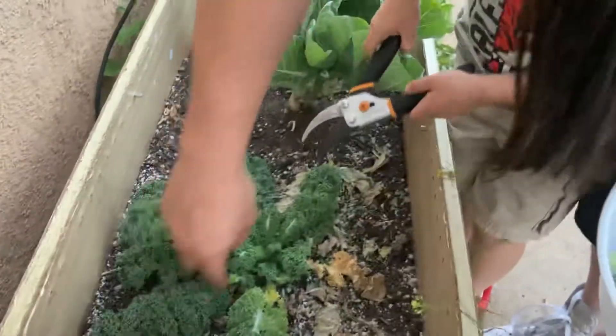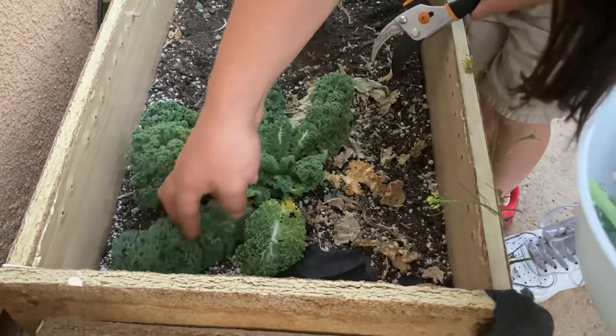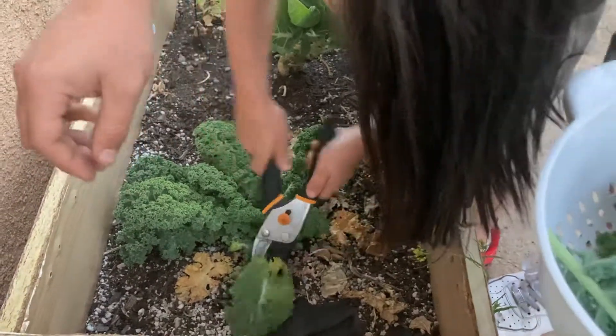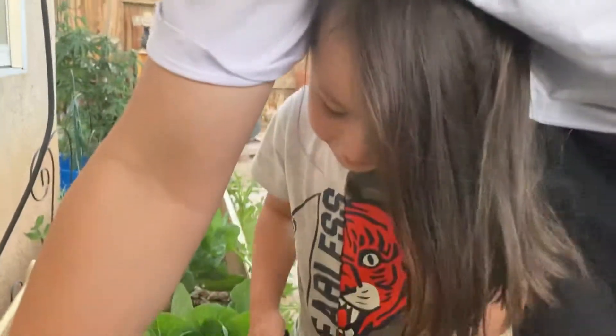Cut this one right here — this one, this one. We just want to try to cut it at the stem and cut it at an angle. I like to do a little diagonal cut instead of a straight cut. Show them how to cut it — there it is. He's a little aggressive, you know, he's learning.